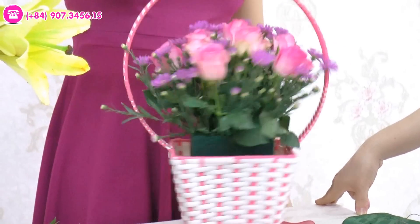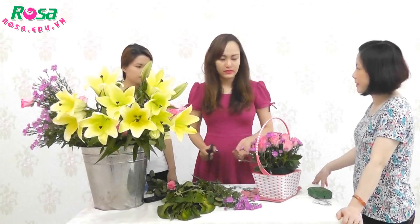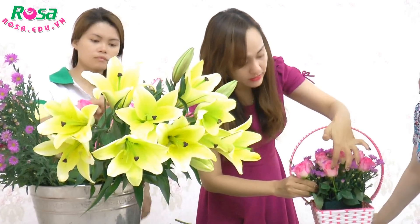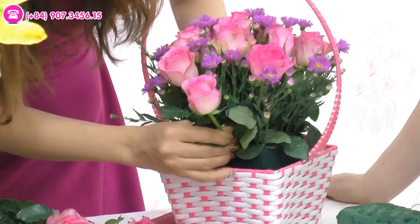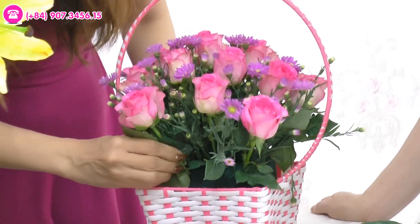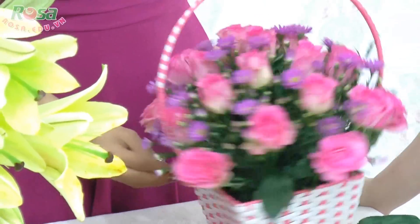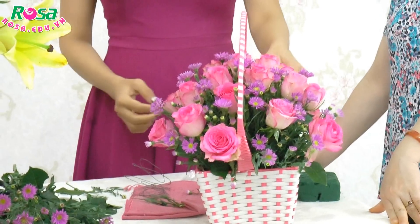Như vậy là xong thêm 1 tầng nữa, rồi các bạn sẽ tiếp tục cắm thêm 1 tầng nữa. Chúng ta cắm khoảng 4-5 tầng là được, nó sẽ tròn được. Tiếp theo 5 hoa nữa – cái tầng này sẽ thấp hơn tầng thứ 2, thứ 3, thứ 4, đến tầng thứ 5 thì ngang bằng mặt giỏ. Cũng 5 hoa giống như vòng trên vậy. Như vậy là các bạn đã hoàn tất được 1 cái giỏ hoa để có thể đem tặng cho người thân.